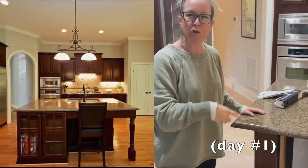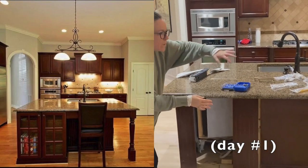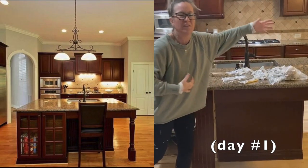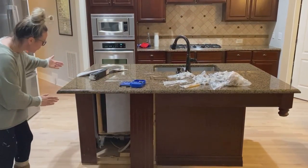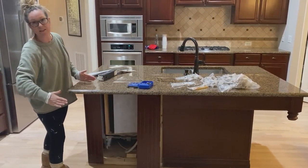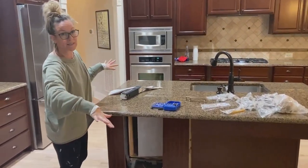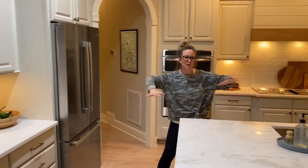Over here on the left you can see there was actually a cabinet here, which was weird because you kind of had one stool here and one stool there — it felt off-kilter. We tore that out, so we're going to be putting some cabinets here with a garbage can. We also extended this so they're going to have more seating here, and it's going to be amazing.